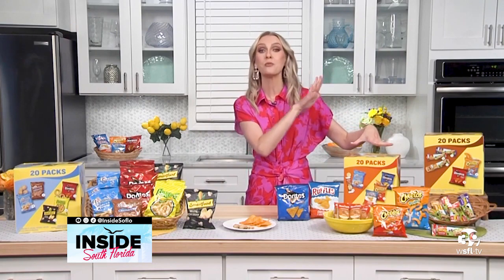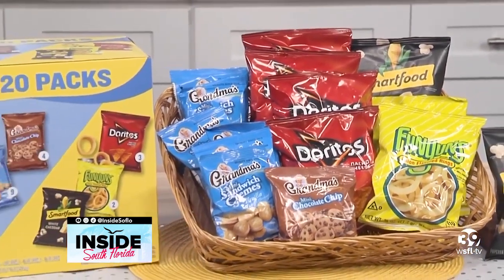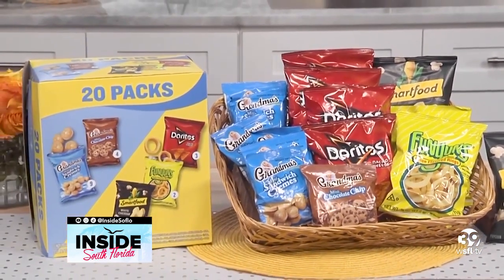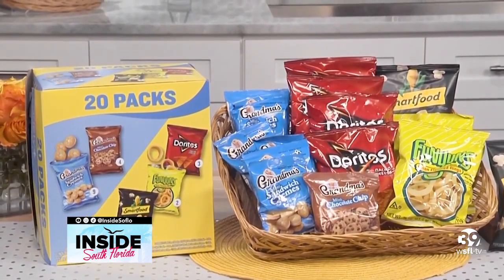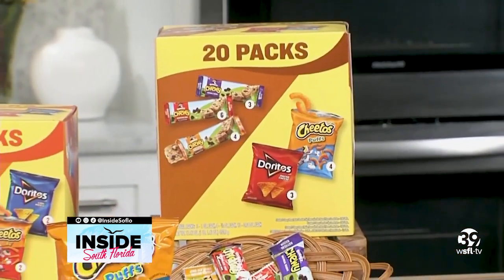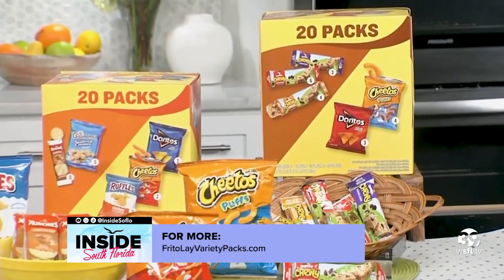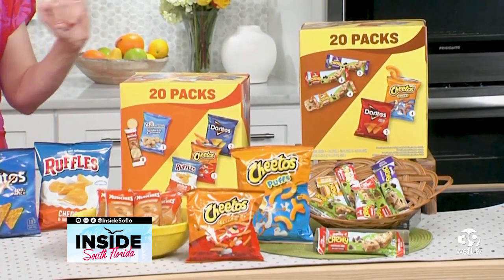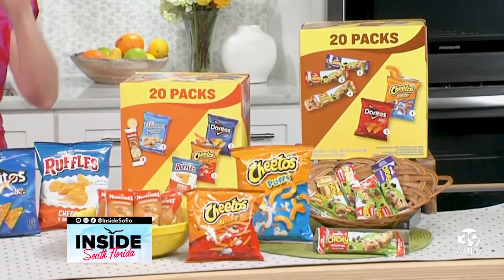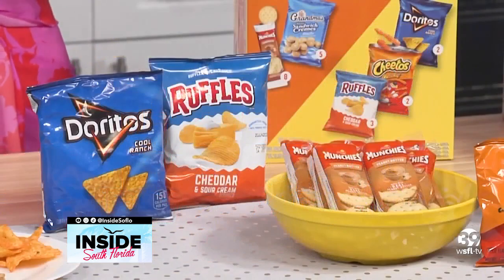For the first time ever, Frito-Lay is bringing together some of the most iconic sweet and salty snacks in their new Variety Plus multi packs. From sweet to salty, crunchy to chewy, there's a snack combination for anyone and every occasion, all in one box. As the grocery shopper in my house, I know it can be really overwhelming to stock up on everybody's favorites, and that's what I love about these multi packs — they're designed specifically to make it easier to have the perfect snack for any moment.